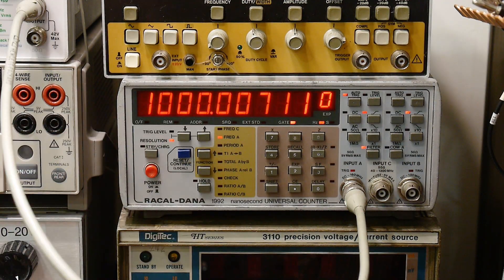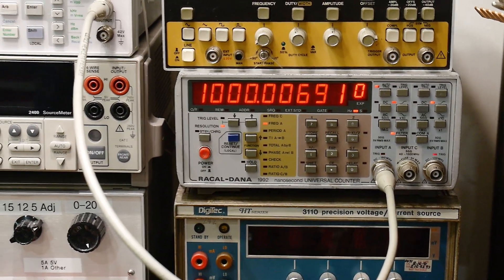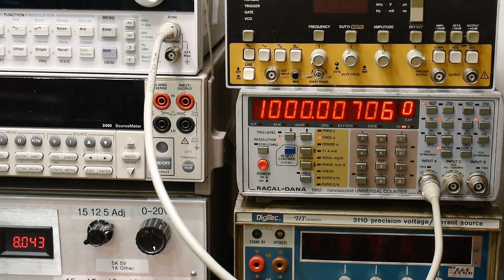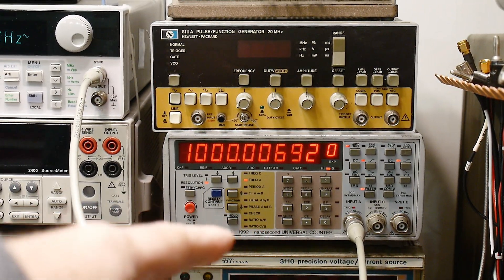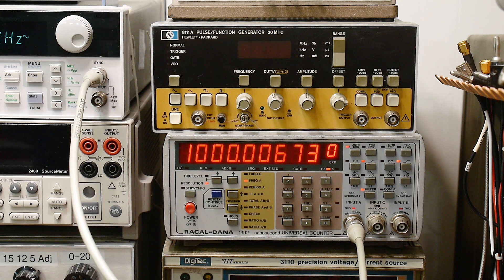My new counter has been promoted to the workbench, so I've replaced my Hewlett-Packard counter with this Rakel Dana counter. It's rare that I replace a Hewlett-Packard instrument with something else, but there are some things that are better than HP. A lot of times Keithley stuff is better, sometimes Tektronix stuff is better, and this counter is better than the one I had.